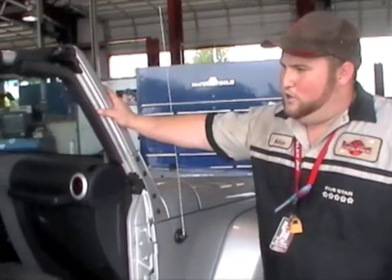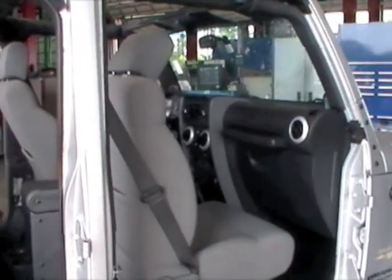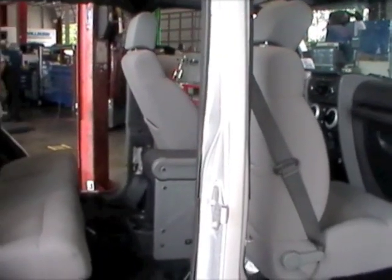There you have it — all four doors are removed. Our doors are in a safe place. Our bolts are stored with the other bolts for the hard top so they don't get lost, and you're ready to go.